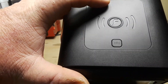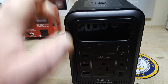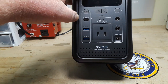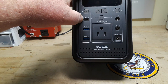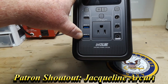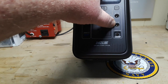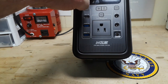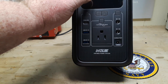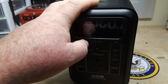Let's start at the top. There is an inductive charging pad if your phone or device has that capability. We have our American-style plug here, a USB Type-C, a USB quick charge, another quick charge, then we have these barrel jacks here — 12 volt, 12 volt — and our charge port.